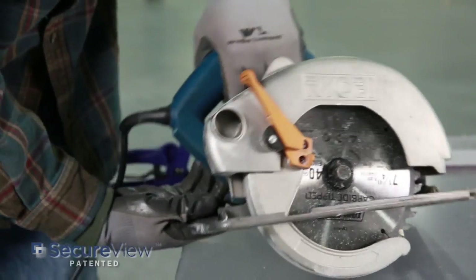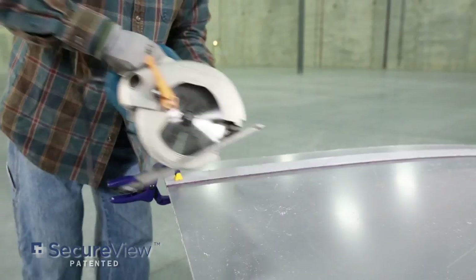We now need to set the saw blade depth to help reduce damage to the SecureView window, saw blade, and operator.